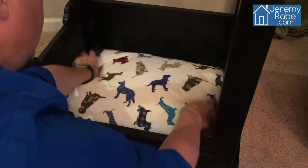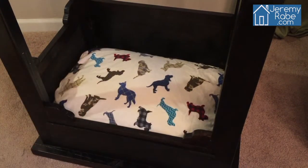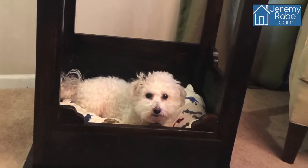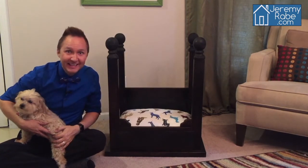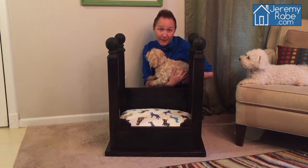Now all you have to do is let it dry, get your favorite pet pillow with a decorative pillowcase, and voila — the nightstand four-poster pet bed. And there you have it. We turned an old nightstand into a four-poster pet bed. These plans may vary depending on the nightstand or end table that you use. Just use your creativity and the important thing is to have fun.